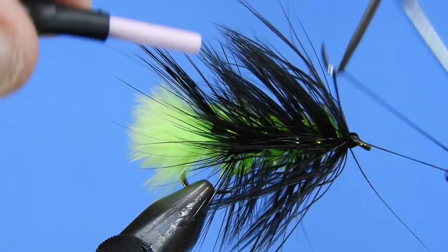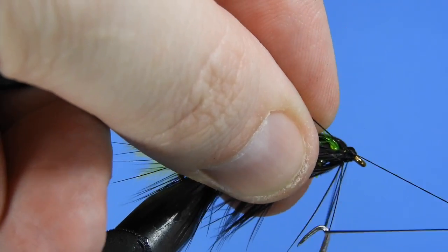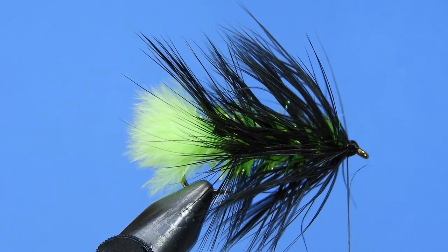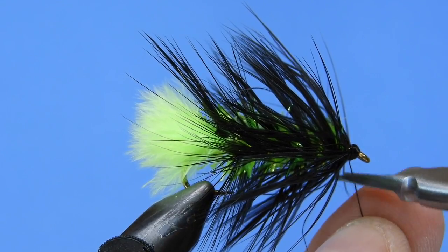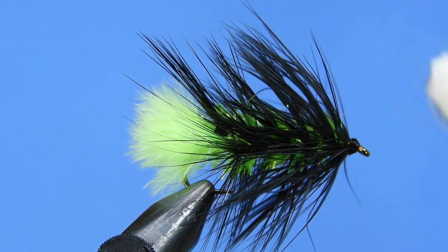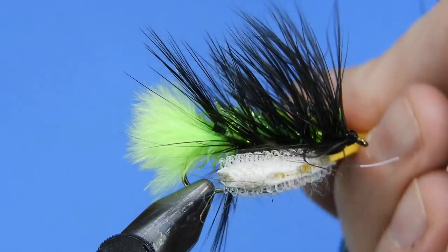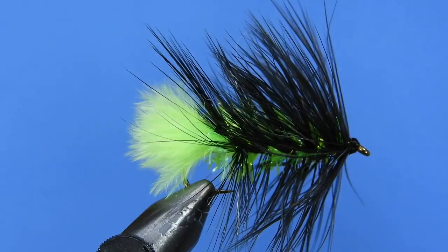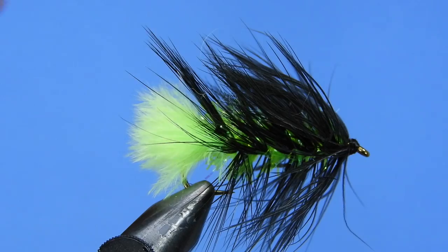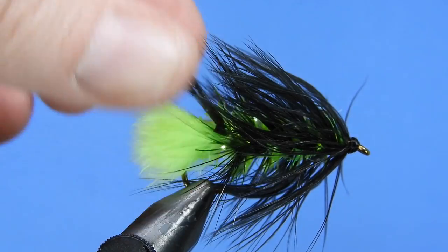We'll add a second whip finish and come in later to put a little bit of head cement on this as well, just to make sure the fly is going to be secure when we're fishing it. One last thing you might want to do is take a brush — like a dubbing teaser — and just pull out any hackles that might have got trapped down when you did that reverse wrap. Just take a minute and rough it up a little bit with the wire — with the double hackle stems you should be safe from breaking the hackles.